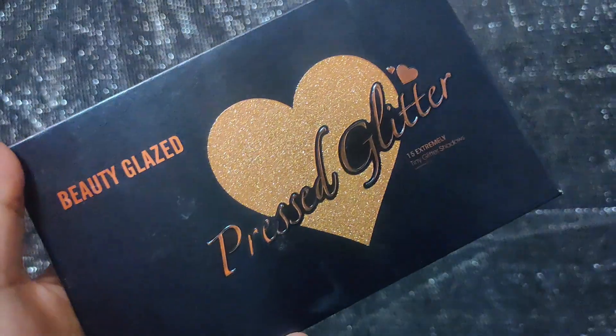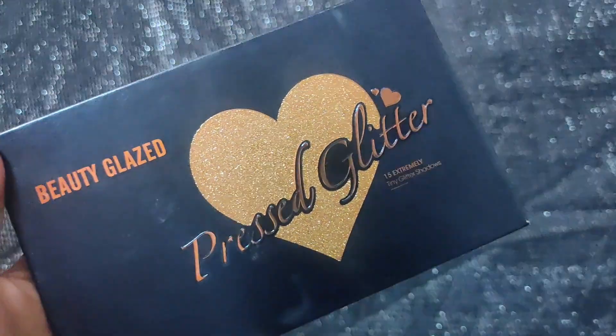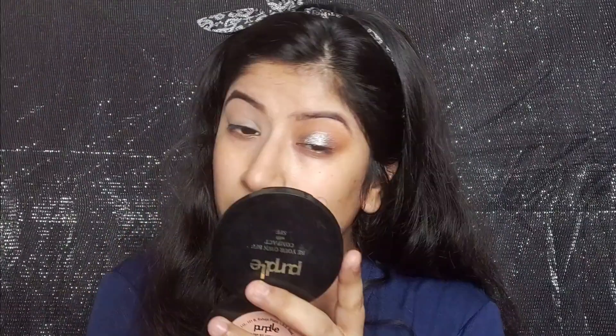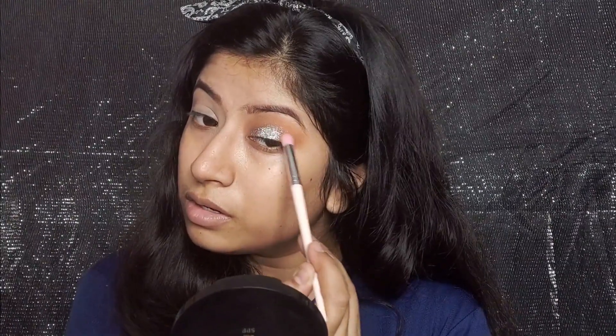I was not happy with the intensity of the silver, so I am taking a Beauty Glazed eyeshadow palette and picking a silver shade. Where I had placed the metallic shadow, I will layer the silver on top with my fingers. The whole look changed — it looked very good! After that I am taking the transition shade again and blending everything together.